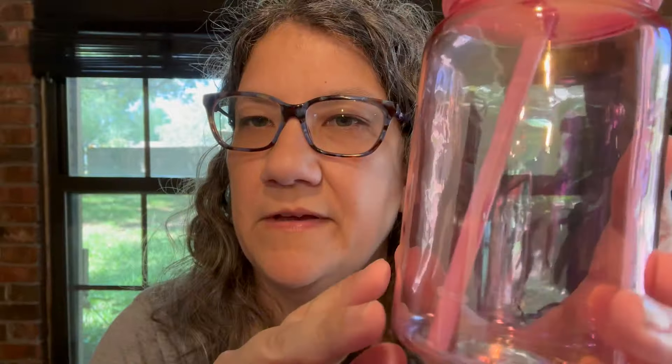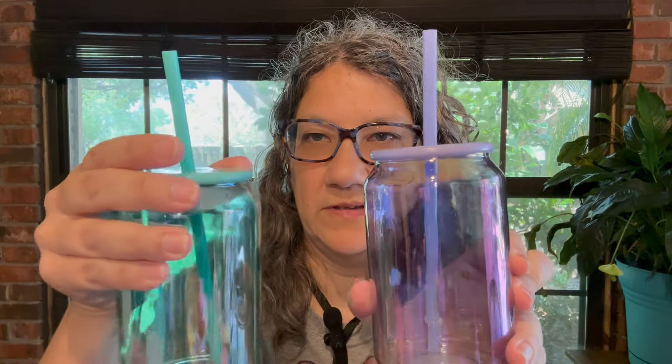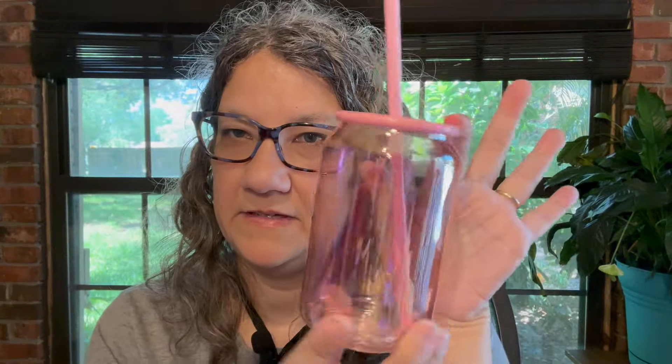Another thing I'd seen people getting on videos that I didn't see in my local stores were these little iridescent glass cups with a straw and a lid. I got a pink one, a purple one, and a green one — they also had orange but I don't really like orange. Purple, green, and pink were really cute. A little iced coffee or whatever in there — cute.